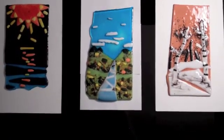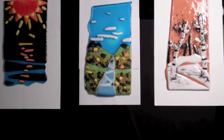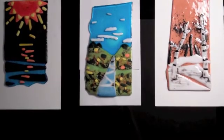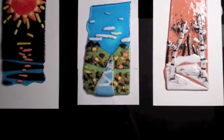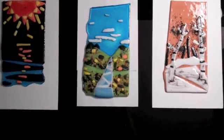I thoroughly enjoy working with glass because of its unpredictability. You never know exactly how each piece will turn out, which also makes it very unique because none turn out the same. I hope you've enjoyed this video of the science behind fused glass.